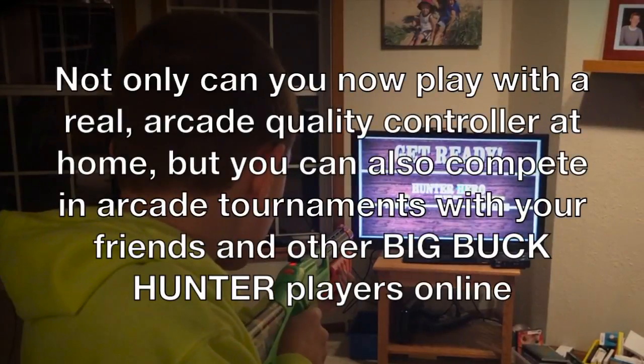Not only can you now play with a real arcade quality controller at home, but you can also compete in arcade tournaments with your friends and other Big Buck Hunter players online.